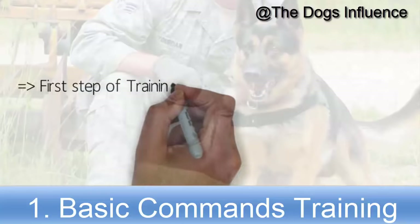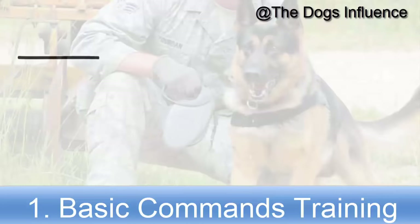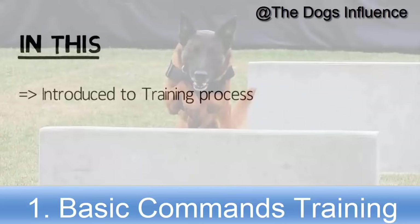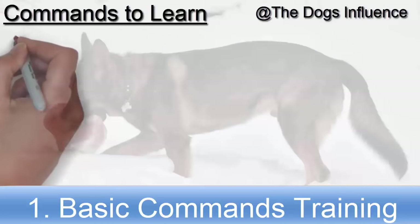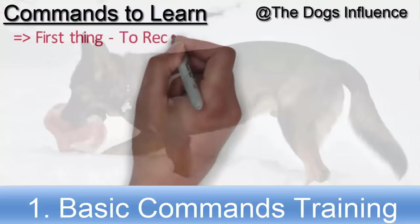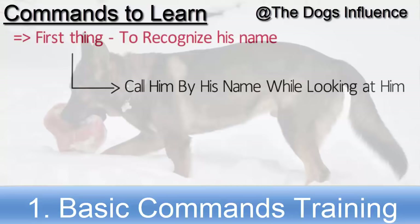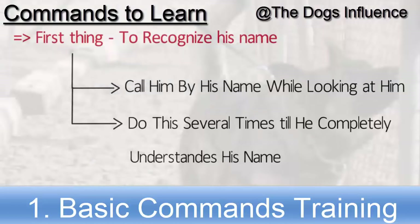This is the first step of training your German Shepherd and is a prerequisite to other training practices. In this practice your German Shepherd is introduced to the training process and learns his first basic commands. The first thing your German Shepherd needs to learn is to recognize his name. He will recognize his name when you call him by his name while looking at him. Do this several times till he completely understands his name.